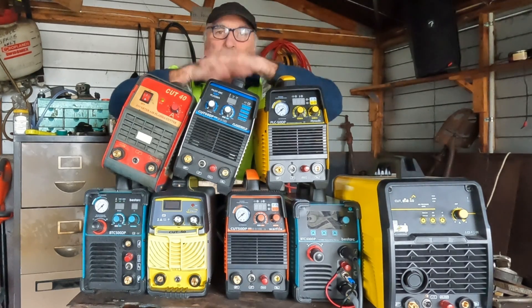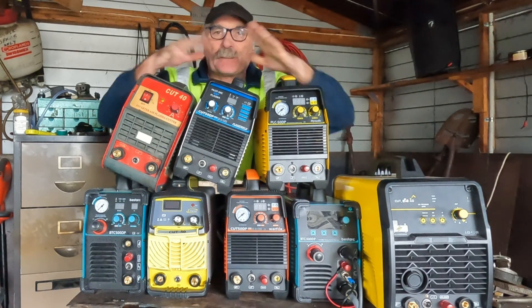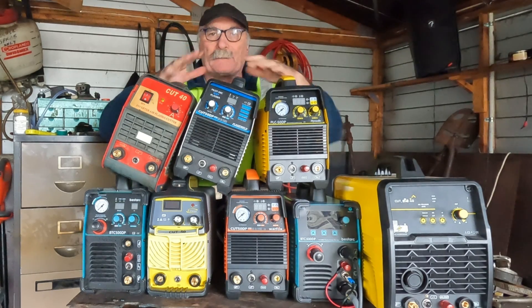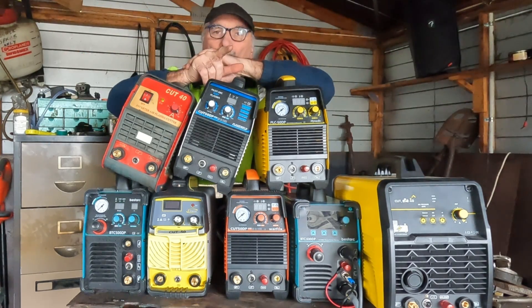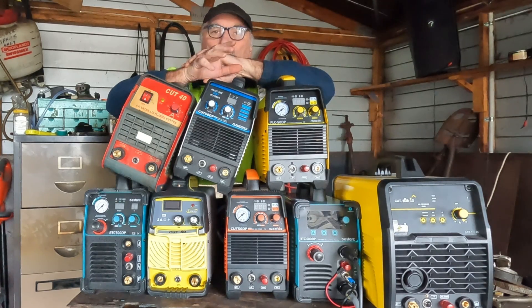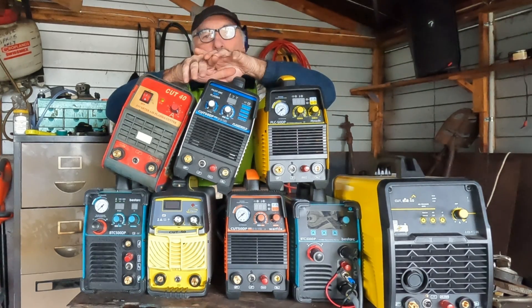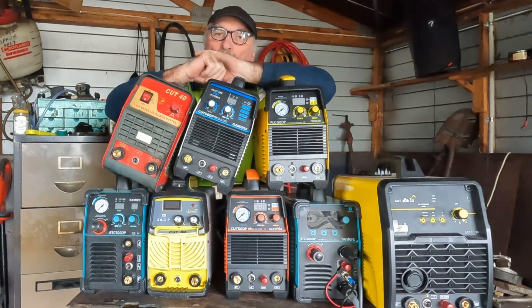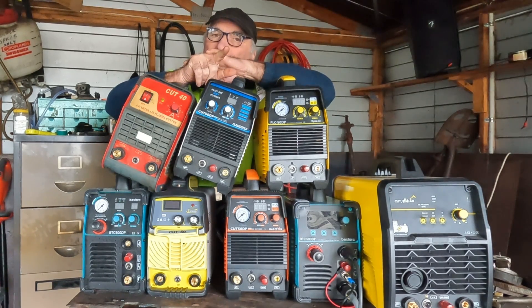G'day guys, Pete from Pete's Tools. I've reviewed lots and lots of plasma cutters over the years — this is only a small percentage of them. I'm always on the lookout for a really good plasma cutter, a top-notch machine for under 300 bucks with all the latest bells and whistles. You might think that's impossible, but just call me Santa Claus — I think I might have found one. It takes a lot to get Pete excited, but keep watching and I'll show you what I've found.